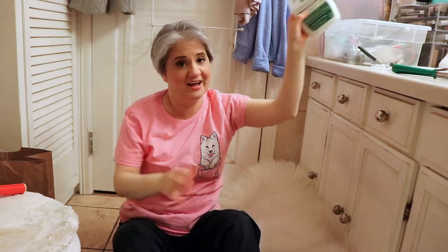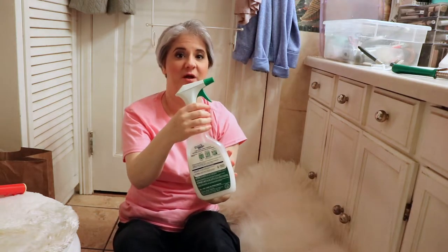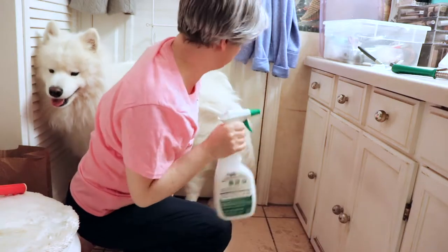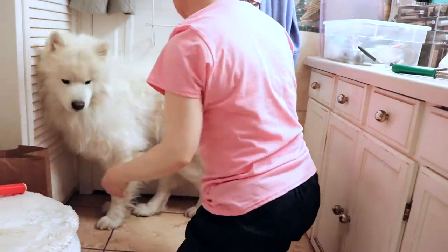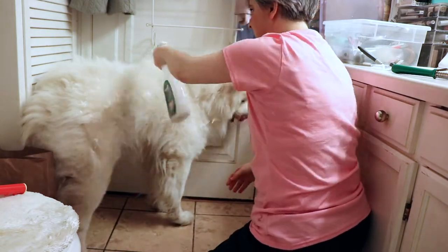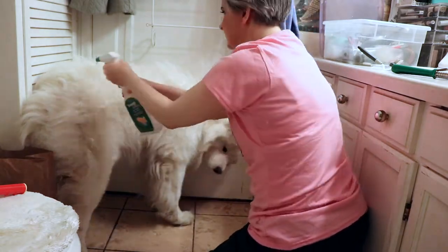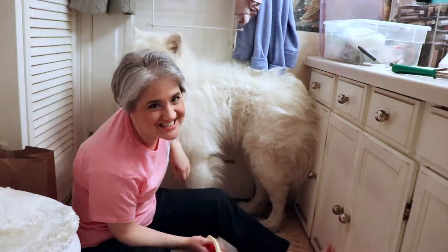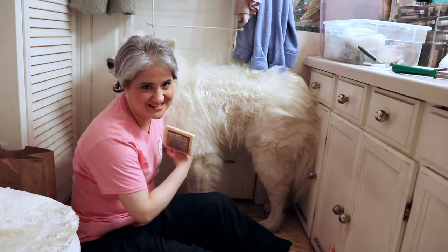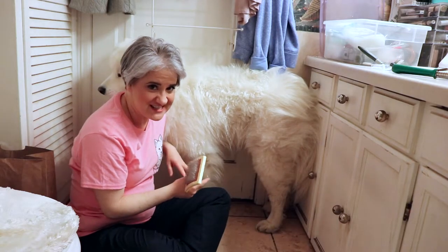Now I'm going to use the conditioning spray and just spray him down a little bit to get him dampened. What that conditioning spray is going to do is — once he dries — it'll make him super nice and soft and very, very fuzzy, and he'll smell really, really nice and pretty.